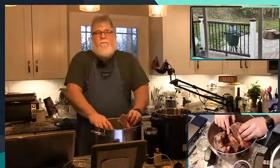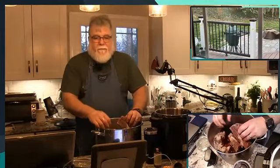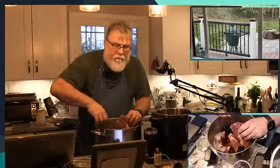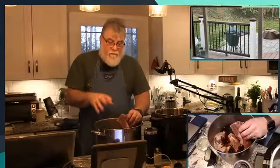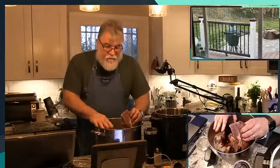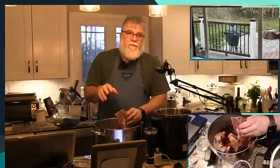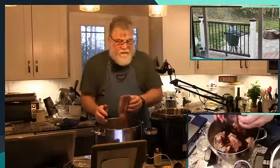The brine is really just salt — pink salt — I use curing powder in this. There's sugar, there's spices, and I used a pre-made salt and brown spice, or pickling spice rub.